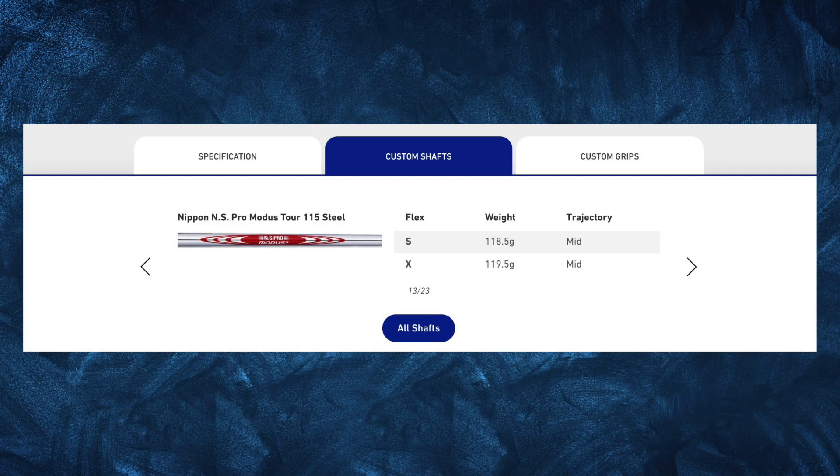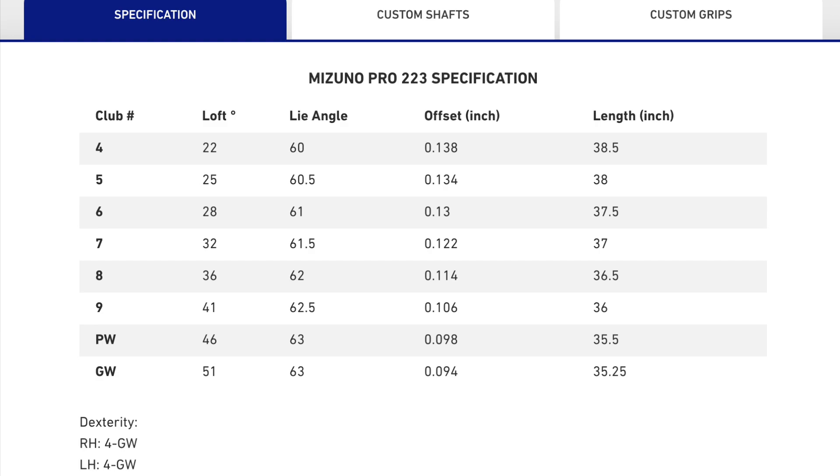Now for the tech geeky stuff: I've gone for the Nippon NS Pro Modus Tour 115 steel shaft in extra stiff. The weight rounds up to about 120 grams and the trajectory is a mid one. The reason I went for this shaft is because it's extra stiff and the club isn't whippy now that I've increased my club speed, so I'm able to effectively get the ball coming off the center of the club face.